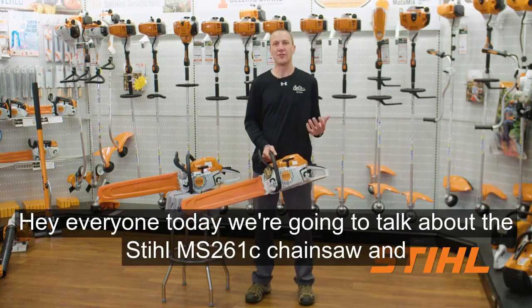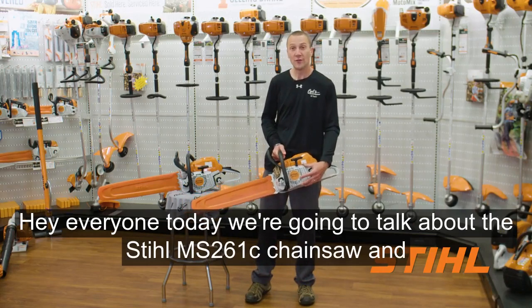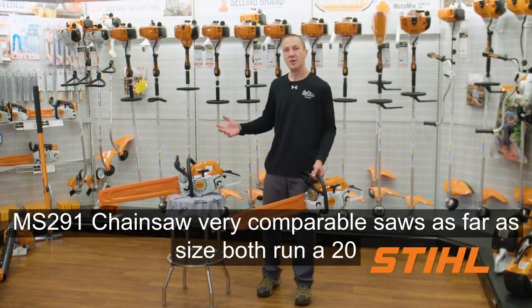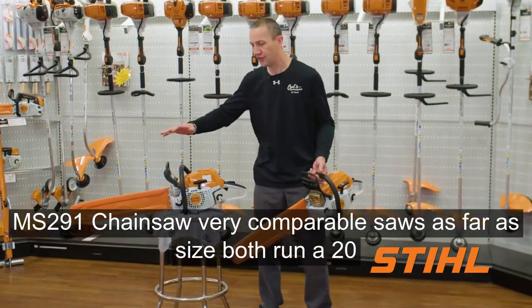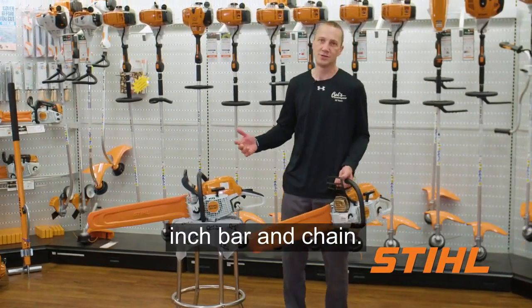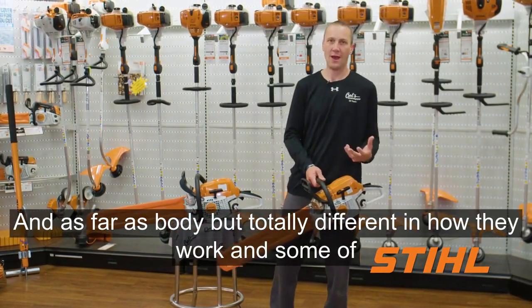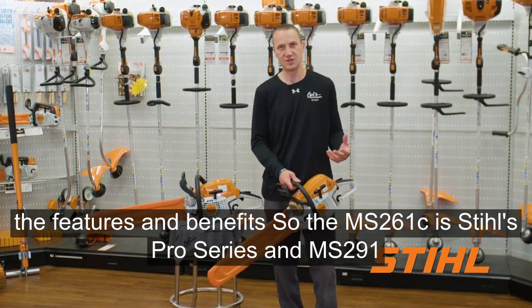Hey everyone, today we're going to talk about the Stihl MS-261C chainsaw and the MS-291 chainsaw. Very comparable saws as far as size — both run a 20-inch bar and chain — and as far as body, but totally different in how they work and some of the features and benefits.